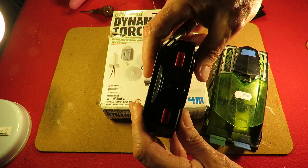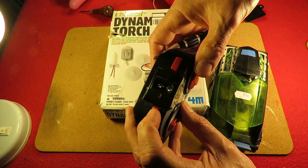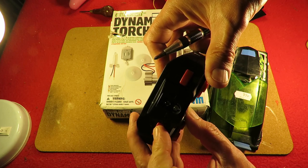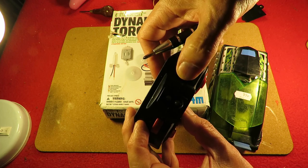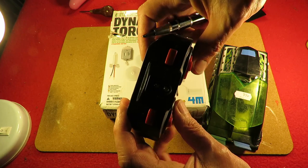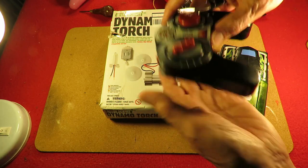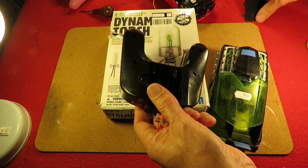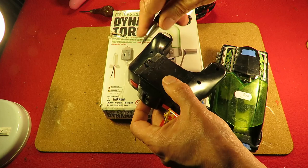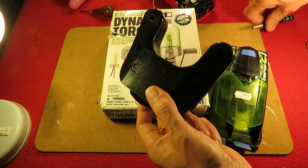I've got some flashing lights there — yeah, it is flashing. So that'll just go in my box of bits controllers. The next time I pick up an infrared toy we can see if it controls it at all.